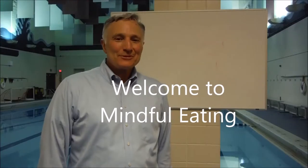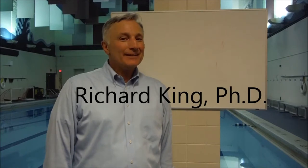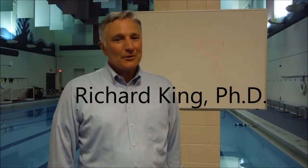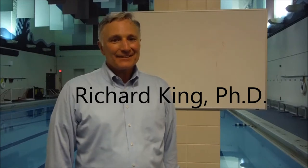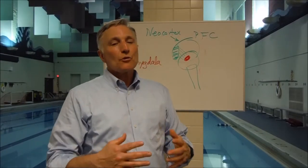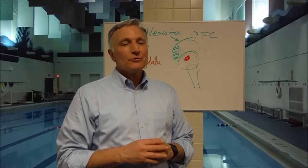Welcome to Summer Dreamer's Mindful Eating Yoga and Media Camp. We're going to explore yoga and mindfulness, and I'd like to introduce you to a very basic mindfulness exercise called belly breathing. It takes about a minute to do this core practice of mindful breathing.